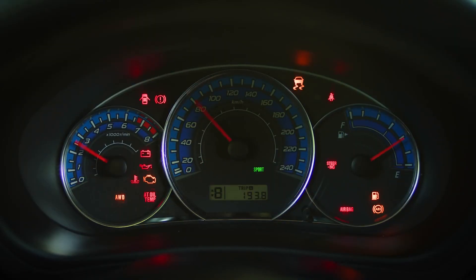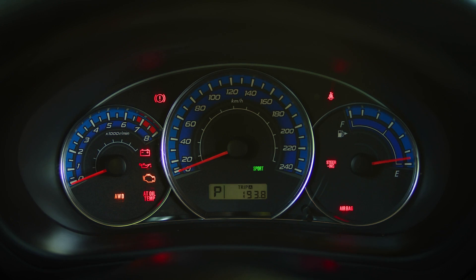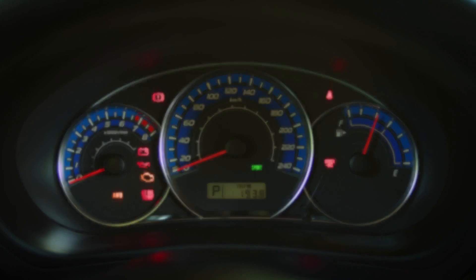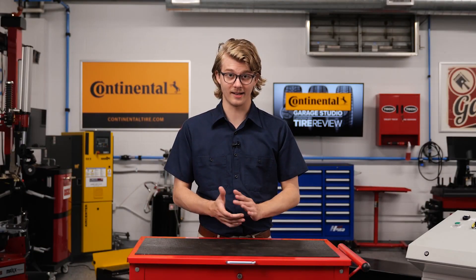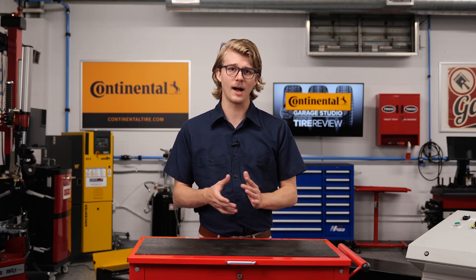You should also check the dashboard for warning lights or messages. Such lights may not solely indicate engine issues, but could signify communication loss with various vehicle modules. Missing data can disrupt ADAS calibrations, and in the presence of warning lights, retrieving all codes from the modules is recommended for a comprehensive diagnosis.